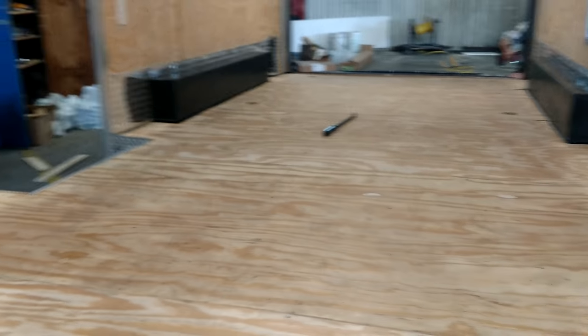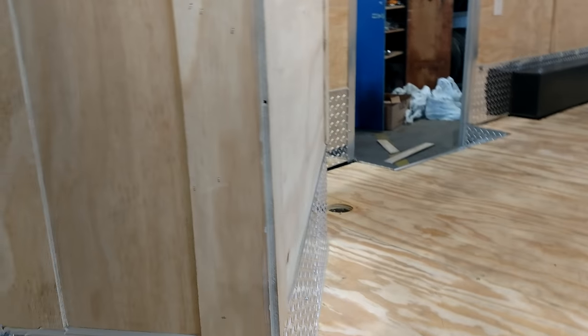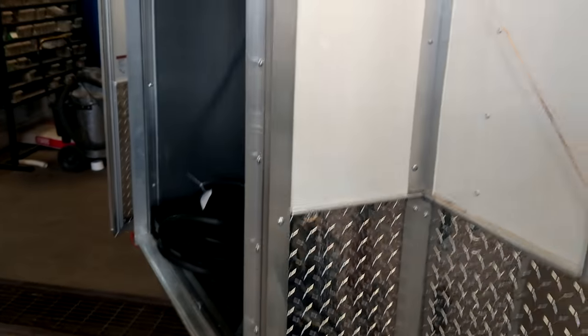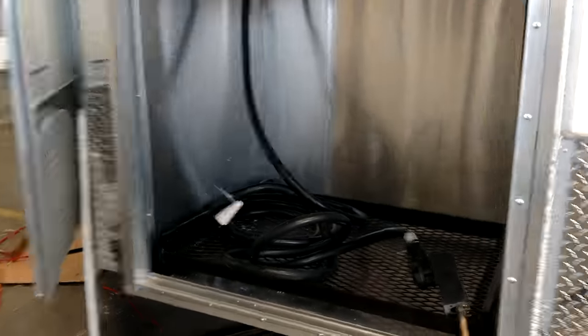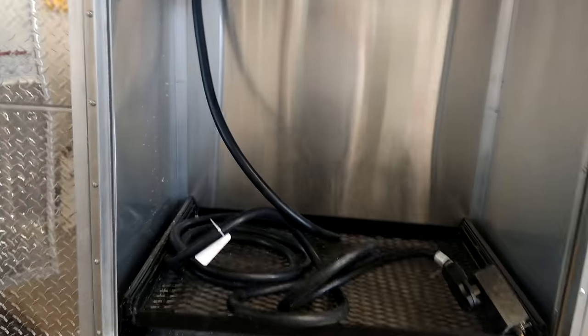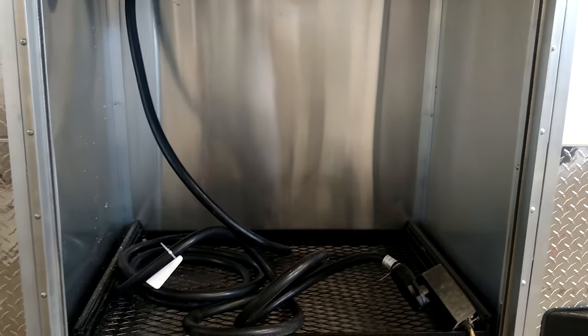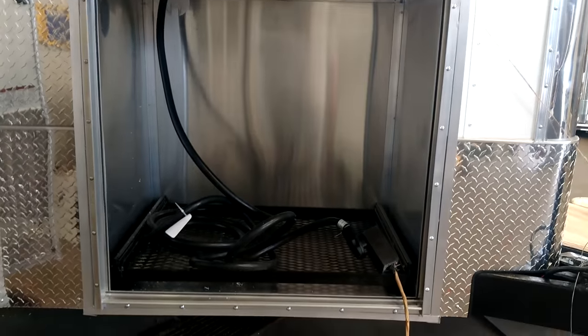So here in our fab shop, here's another option. We got half of the generator in the trailer, half out. So right here you got the generator box. The generator box on the inside is not taking up all that much space, and at the same time you can put a half generator box on the outside, not taking up a lot of space where it's running into the truck on turns and things like that.